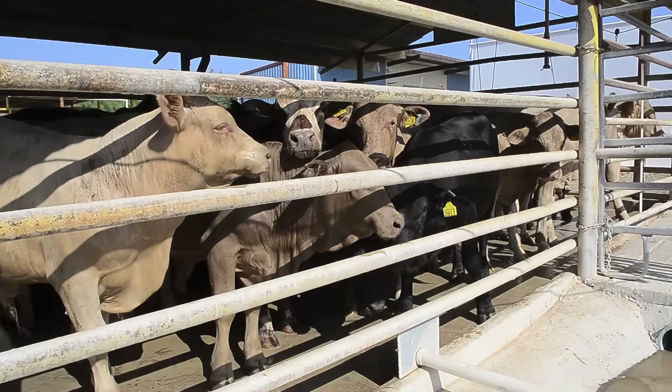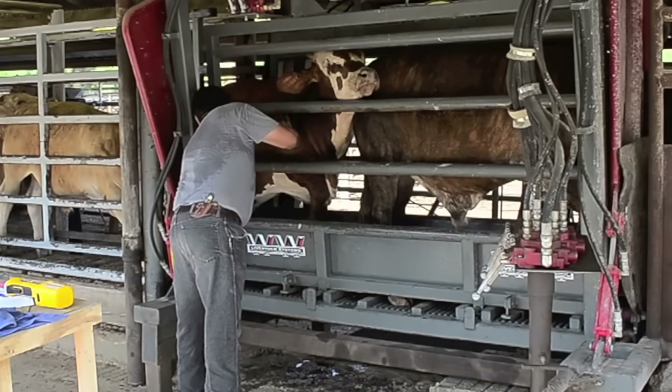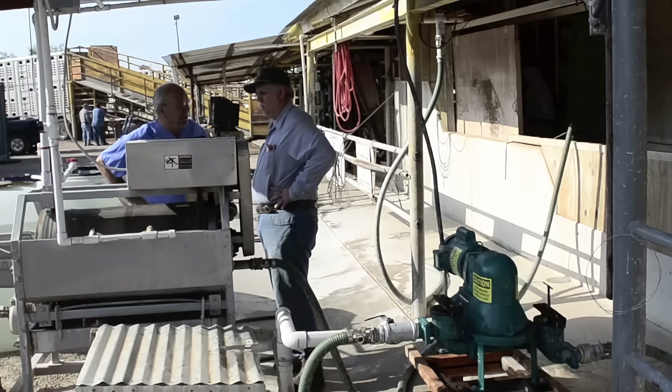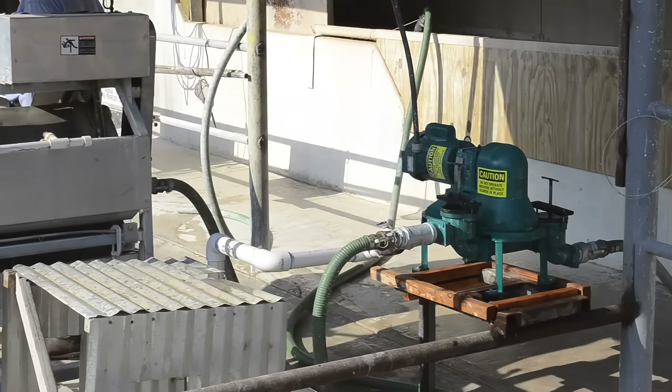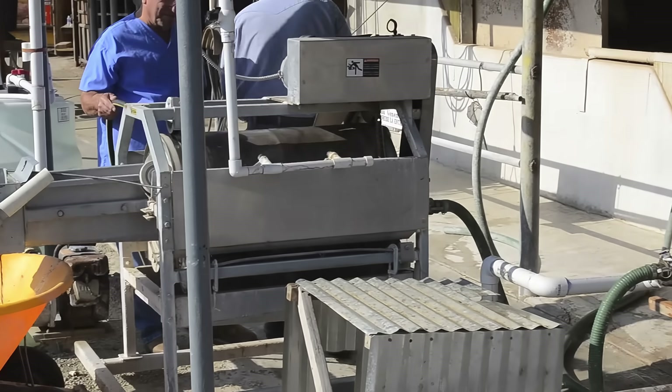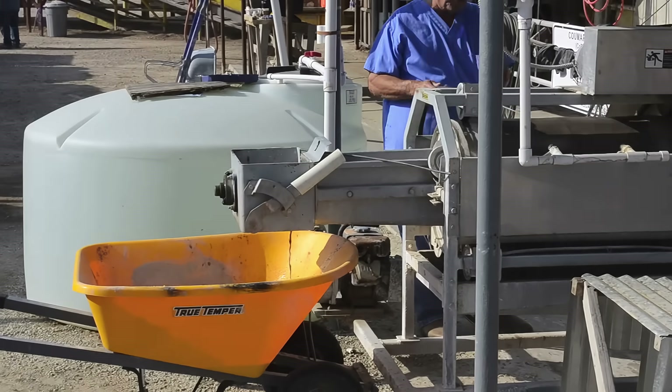With new cattle continuously entering the inspection process, the USDA expects a highly productive pump that requires little maintenance and even less downtime. The mudsucker B-series professional delivers. For more information on mudsucker diaphragm pumps, visit WasteCorp.com or call us at 1-888-829-2783.